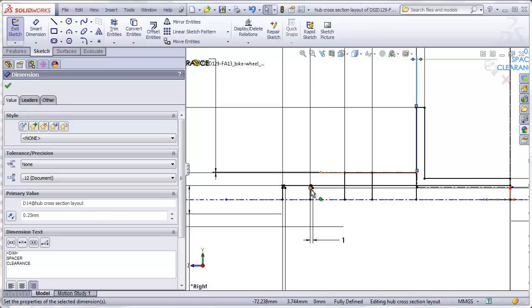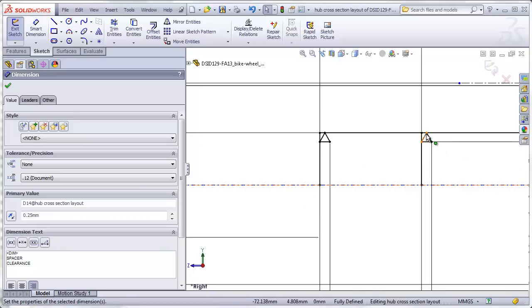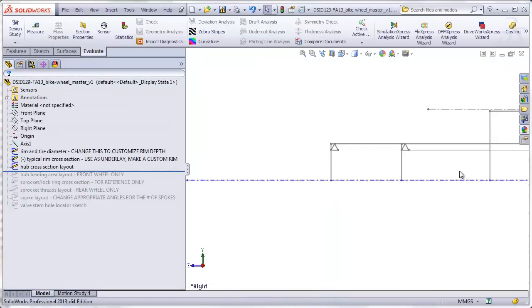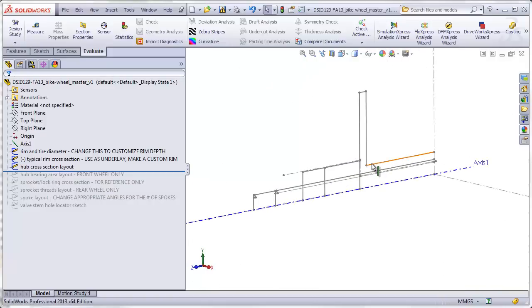We have two different axle lengths depending on the front or rear wheel. This represents the axle length for the front, and this represents the axle length for the rear. In addition, we have little triangles drawn in that represent one single thread cut onto the axle, which will be useful later when we make the axle part. Here's the axle shell, the flange, the spacers — this is the front spacer, the rear spacer — and here's the axle passing through. Here's the front axle, the shorter one, and the rear axle, the longer one.